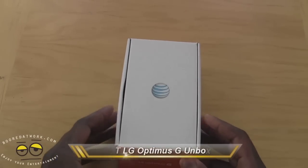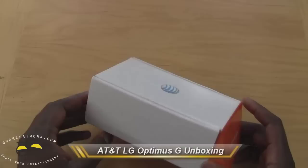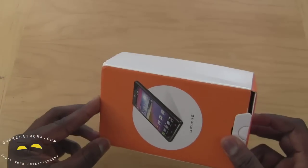Hi, this is Thundee from BoardofWork.com and today we're doing an unboxing, which we haven't done in a while. This is an unboxing of the LG Optimus G, the AT&T version.